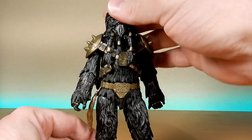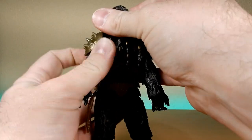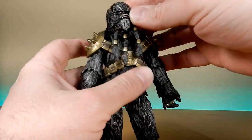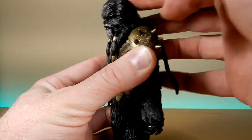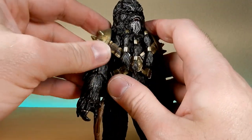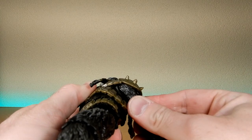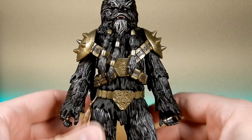Going through the articulation: he has a ball-jointed head which gets a pretty solid turn. The amount of hair in the sculpt does restrict movement a little bit, but it moves up and down well enough to change the pose. He has ball hinges in the shoulders, and if you pull the armor down you can see there is a butterfly joint in there, giving a little bit of extra movement in the shoulders, though the sculpt does limit that somewhat. It seems to be standard practice to include those joints in new sculpts now.